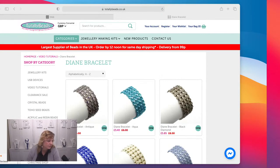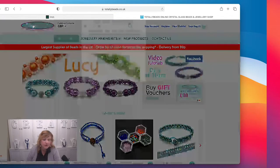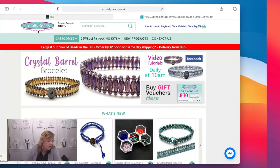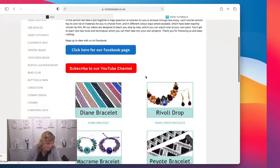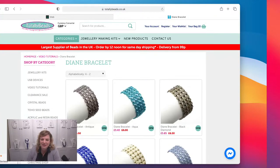We've got an offer on but it's still quite a very reasonable make even with crystals. I'm just going to quickly say hello, pop over to the website to show it to you, and then we're going to come back and I'll show you the real samples. You know the drill — go to totallybeads.co.uk, click on the big button saying 'video tutorials,' and today is Diane's bracelet — we've named it after her.